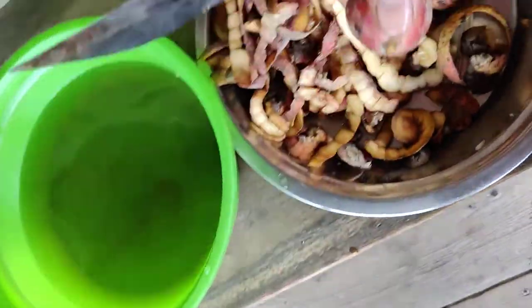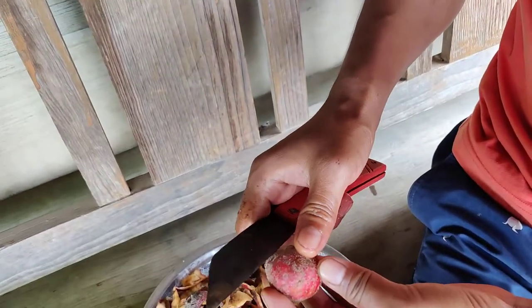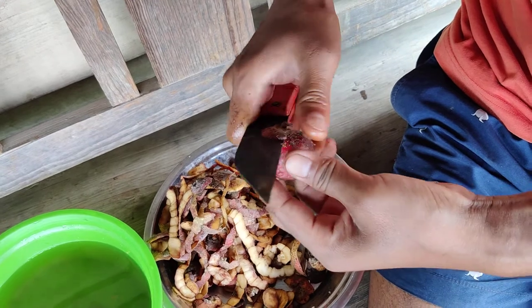Let me show you how it is peeled. I'm just peeling with the knife manually, without using any machines.